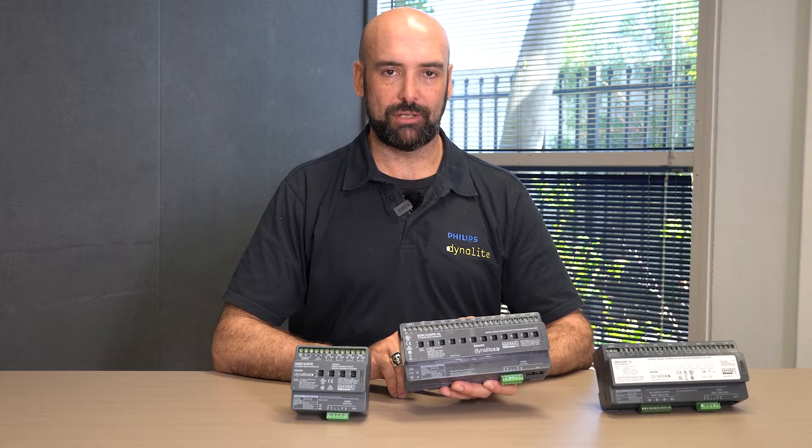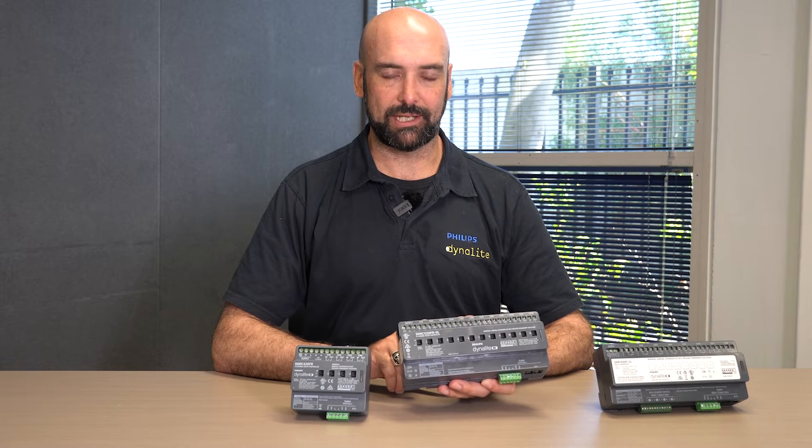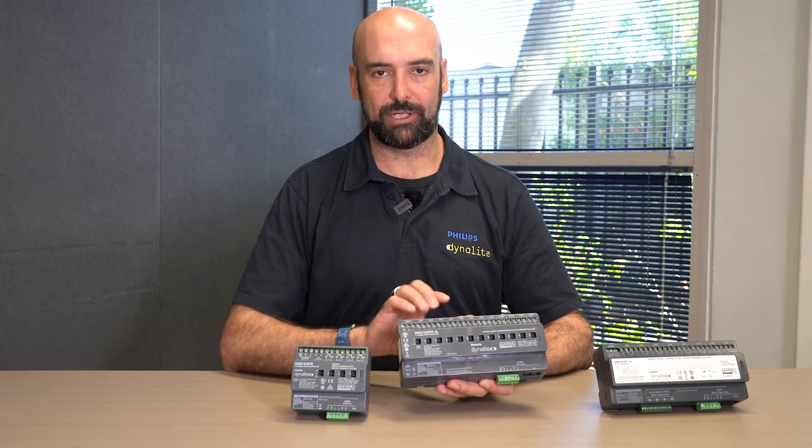For the 4 and the 12 channel, they are feed-through relays allowing for full three-phase installation, and this can also be run in single phase, depending on the requirements of the project.